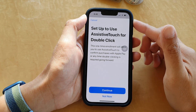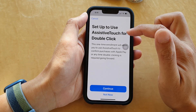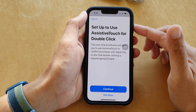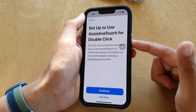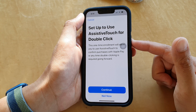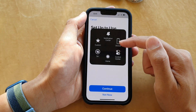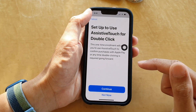In this video we're going to take a look at how you can set up AssistiveTouch for double click on the iPhone 13 series. Normally you can double click on the side button to approve Apple Pay or to install an app, but instead of that you can use the AssistiveTouch button to approve the payment. Let's see how you can set it up.